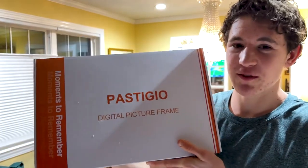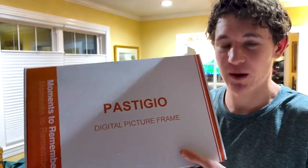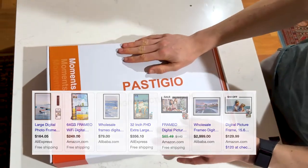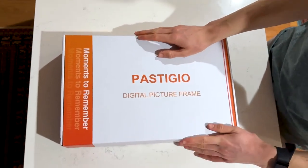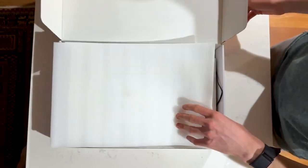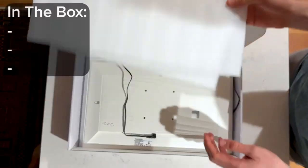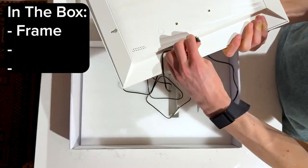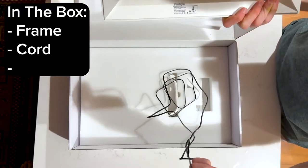Right here is my Framio frame. I'm going to do a setup and unboxing, showing you what you get in the box. There are a bunch of different sizes ranging from 12 inch, 9, and 6. This is one of the bigger ones you can buy. When you open up the box, you get a few pieces of styrofoam along with the Framio frame, a cord, and an outlet plug.